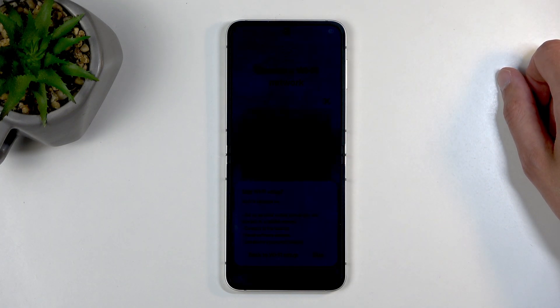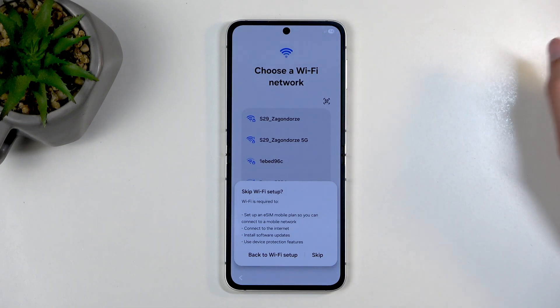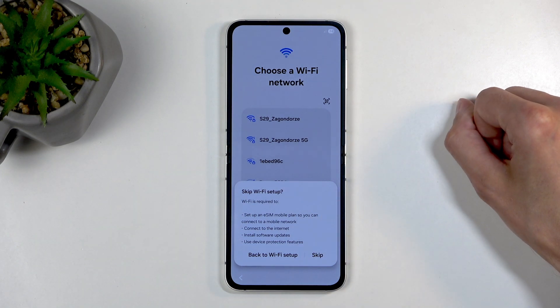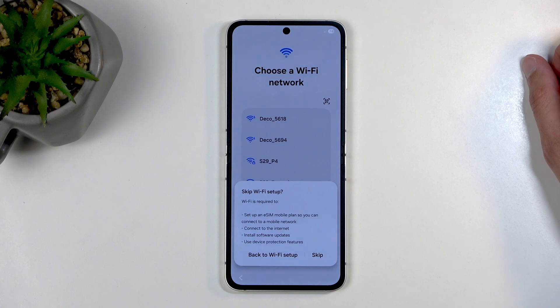And use device protection features — another blatant claim from Samsung. You don't need internet to, for instance, set a pin, pattern, or password. What you need it for most likely is their Samsung Knox, which most of us don't use. This page shouldn't even be showing up. What you should be seeing instead is that without any kind of network, you won't have the Google login page, you won't have date and time set automatically, and you won't be able to get software updates. That's what Samsung should tell us.